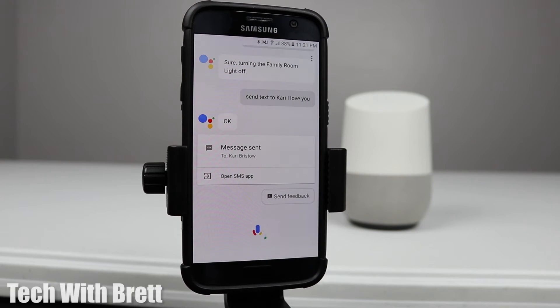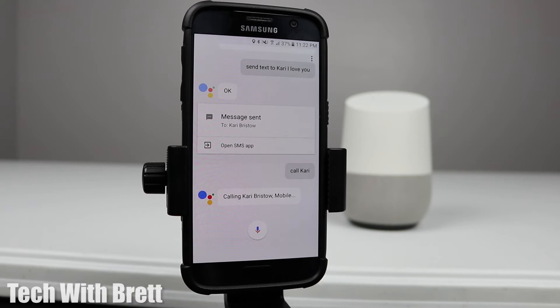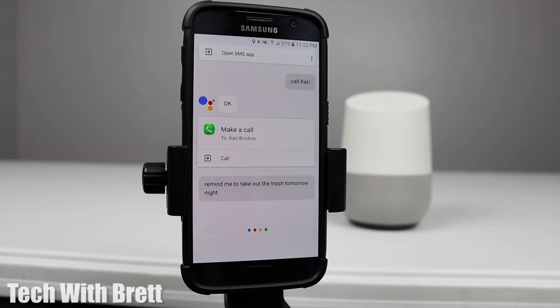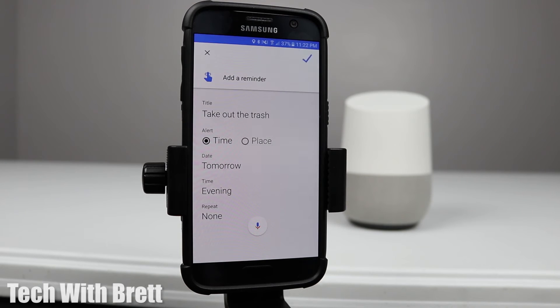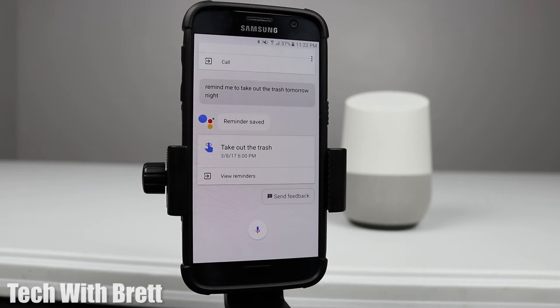Here's a demo: 'Okay Google, call Carrie.' And it responds: 'Calling Carrie Bristow mobile.' Next: 'Okay Google, remind me to take out the trash tomorrow night.' It asks if you want to save this, I say yes, and it confirms: 'Reminder saved.'